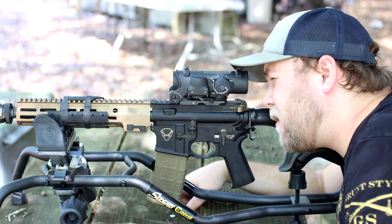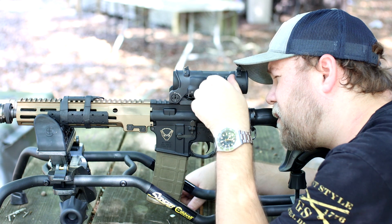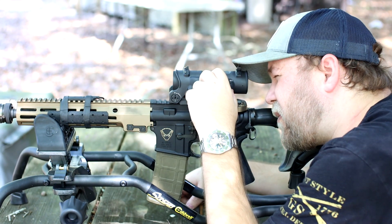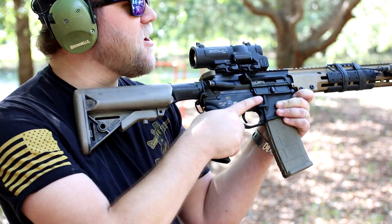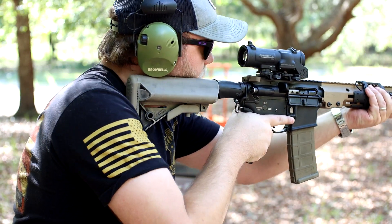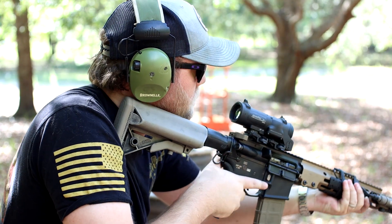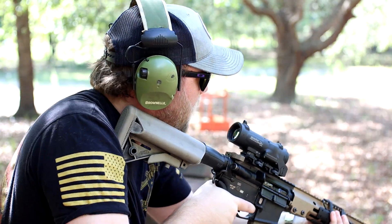Let's go do a little shooting with it at 1x. I also got to get you guys behind this so I can show you the reticle. Let's put it back to 1x and just treat it like a red dot. And it is right on.